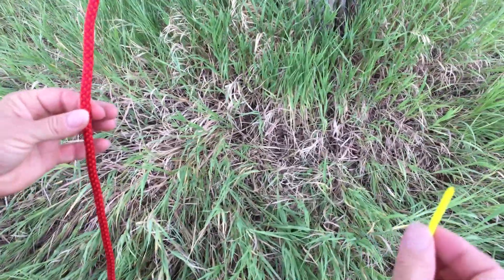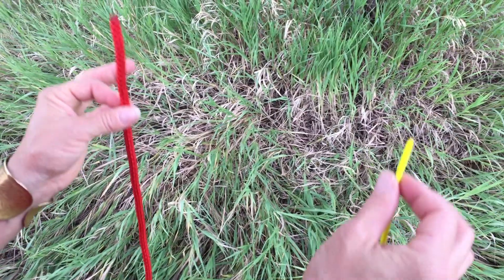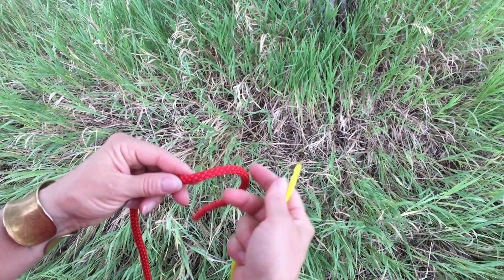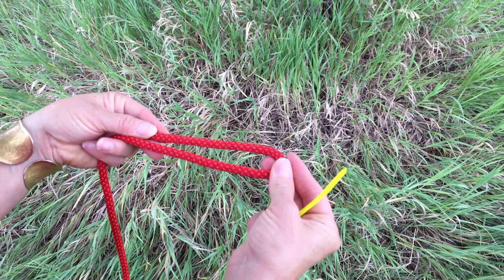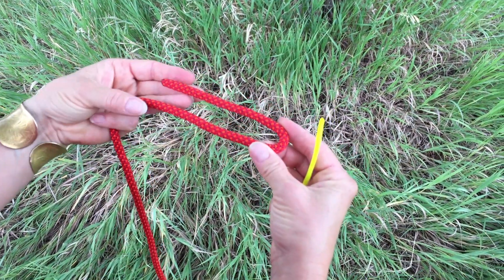One of the essential knots is a sheet bend. A sheet bend is excellent for attaching two lines of any diameter, including ones that are wildly different. So in this case, if you have two that are different diameters, you're going to take the larger diameter rope and make a bite in the end, making sure that the tail — the shorter end — is away from you.